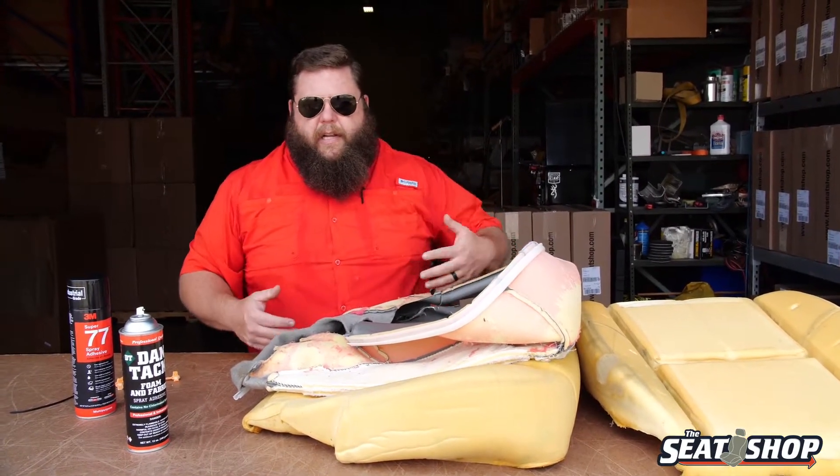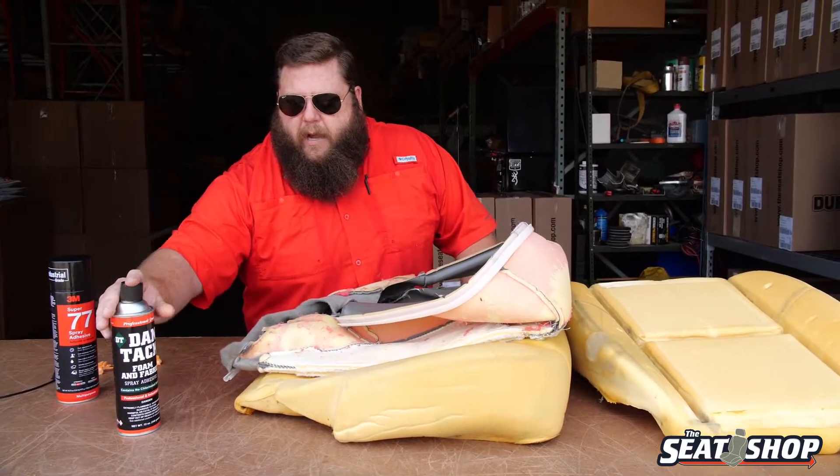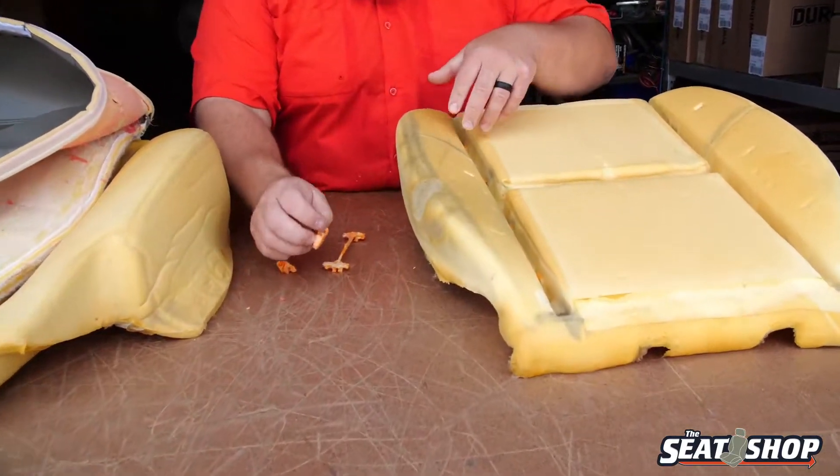And then your cover's going to look like a Walmart baggy — you don't want that to happen. The other attachment method they have, Chevy uses this quite a bit. In 2007 they changed to this and they've been running it all the way through current.